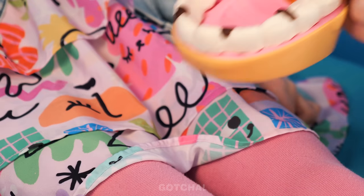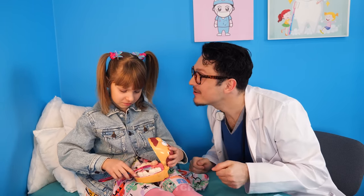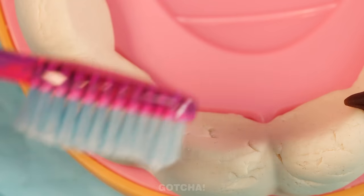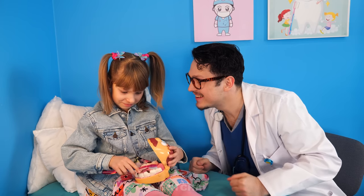Now I'm going to show you how to properly brush your teeth, okay? You can practice on this big guy's teeth, alright? Make sure to brush in every corner! Clary is really good at brushing teeth! She targeted all the germs!